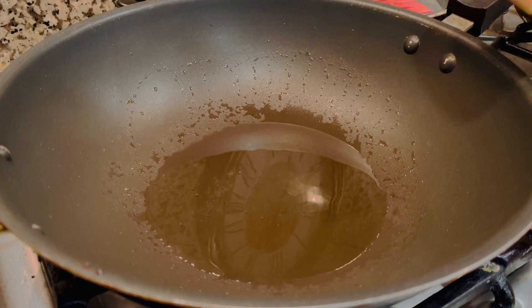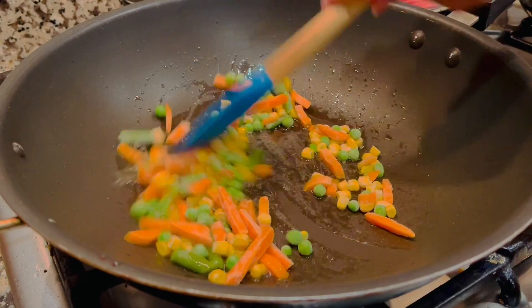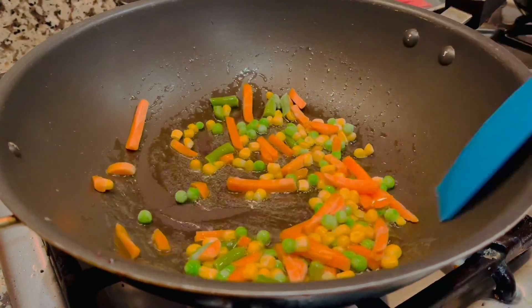To a hot pan of oil, add 1 cup chopped vegetables. Here I've used carrots, green beans, green peas, and khan.